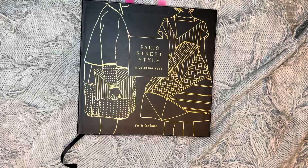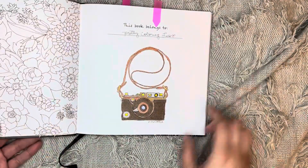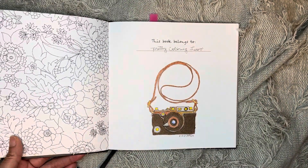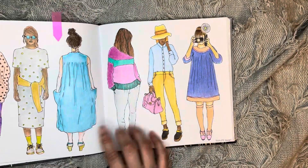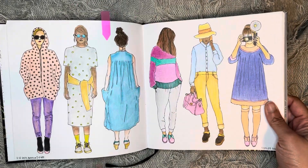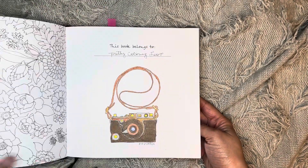Next one I did was in Paris Street Style — I've been loving this book. I finished a page here that I had started a while ago, and then I did this one last month before. I used Artex pencils on that one, and on the first one I used Artex as well.